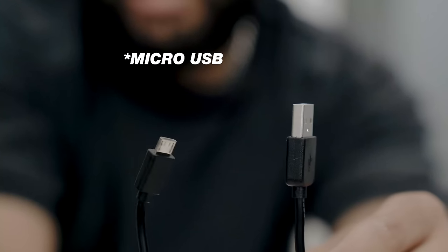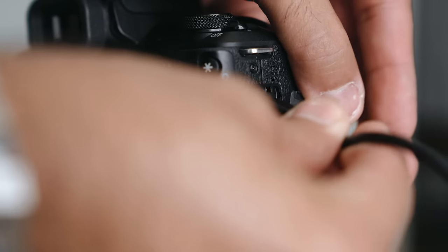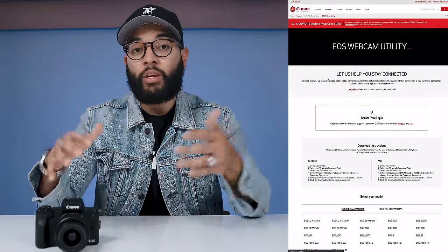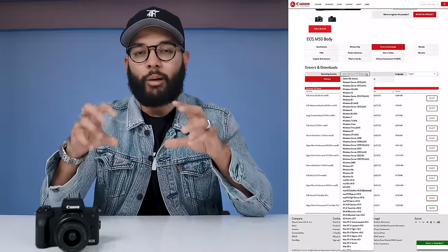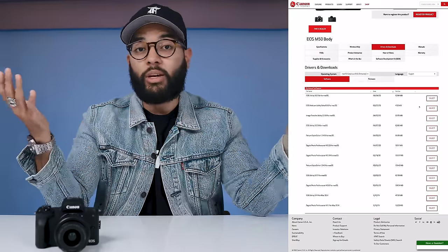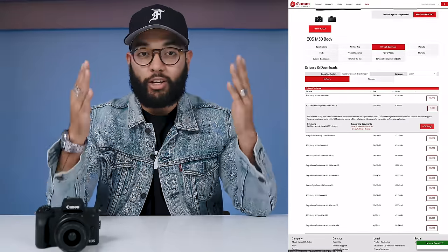The first way to stream with your M50 is to use it with a USB. This method works with many other Canon cameras as well — we'll put a link to the full list in the description below. All you have to do is download the driver from the Canon website, hook up your M50, and you're good to go. This is by far the easiest and cheapest way to use your Canon M50 as a webcam.